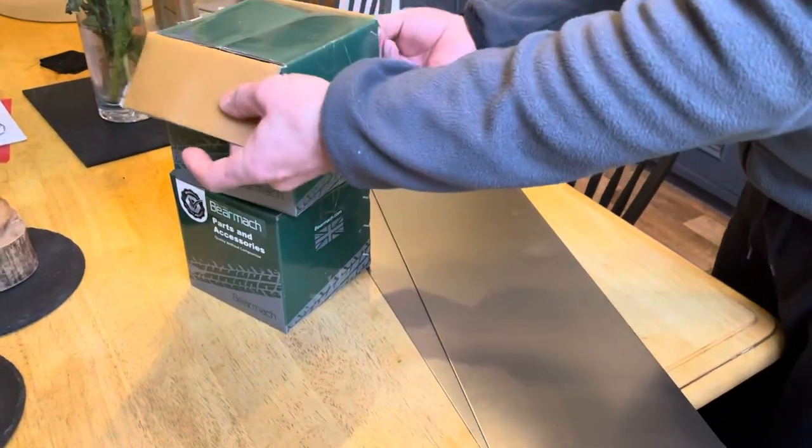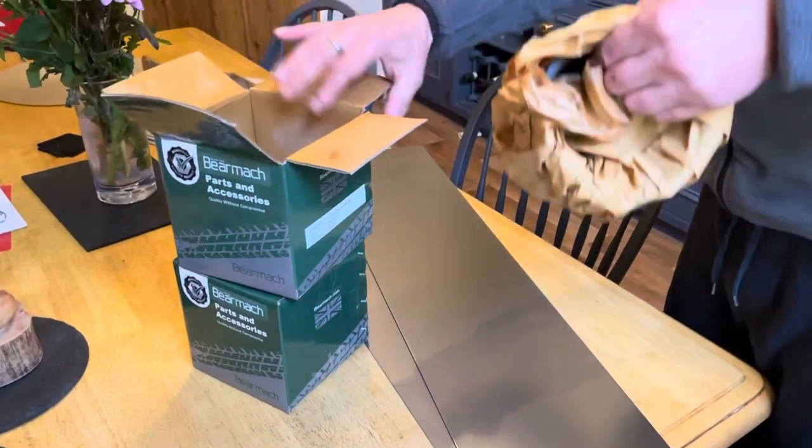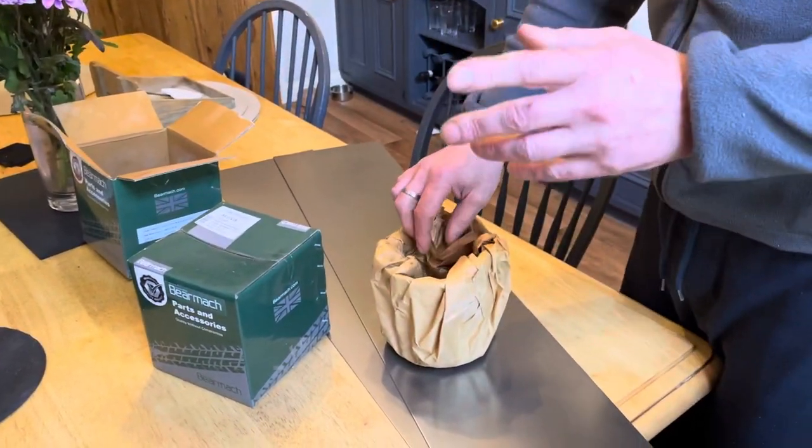Hi, it's Mark here. Some things have arrived for the Land Rover. Guess what this is? If you're watching the other videos then you know that we've got the wrong swivels on the car.